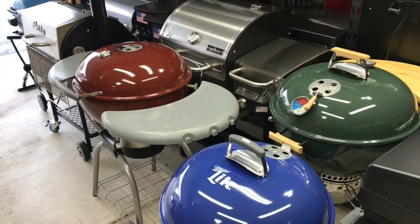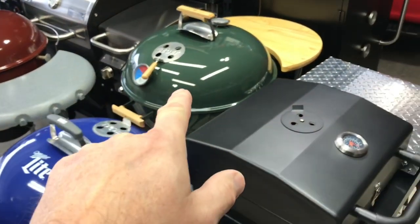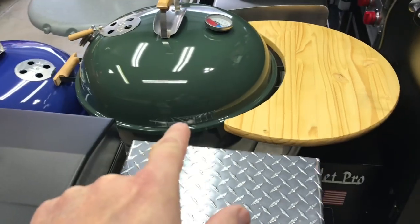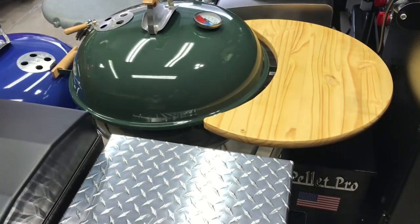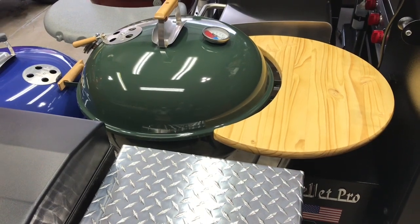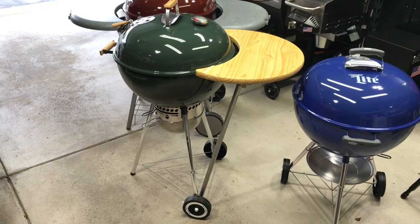Hey folks, welcome back! We're looking at the Weber — you read the description — we're gonna cook on a highly modified Weber kettle today. It's the Green Goddess right there. Let's pull it out, take a closer look, get it fired up, and in the meantime let's take a look at those ribs.